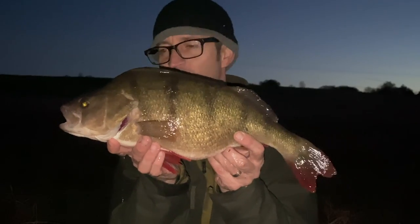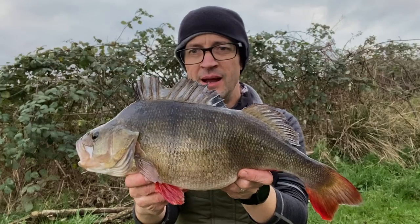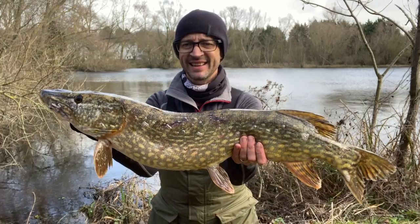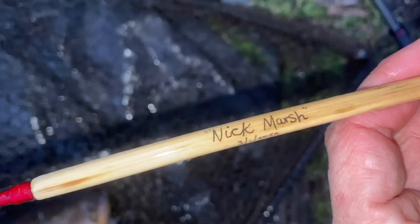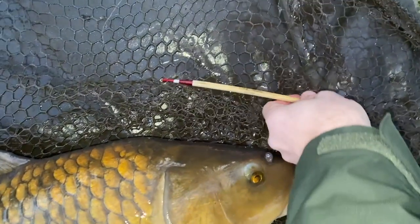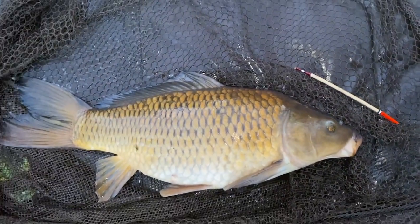In my last lure fishing video I caught some awesome perch including that four pound beast. Since then I've moved off the rivers and onto the lakes mainly because the flood water just got too much. The water became too coloured and too fast. I did some pike fishing which I've already shared on this channel, and also some winter carp fishing with some really nice handmade floats, just fishing worms — that was a lot of fun and I'll share that soon.